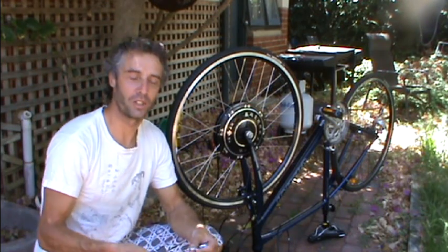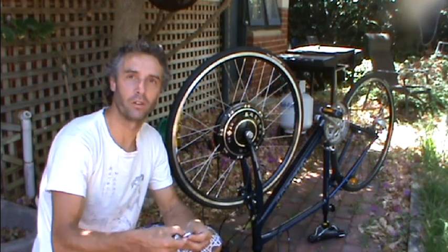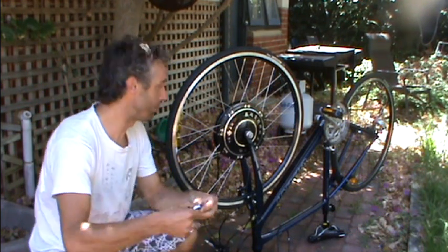Hi, Matthew from SolarBike. I'm just showing you how to assemble a torque bar on the electric motor, the front hub motor.